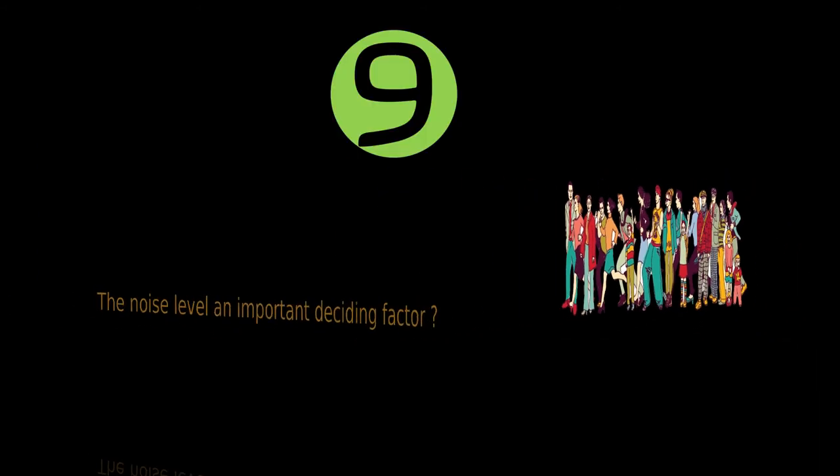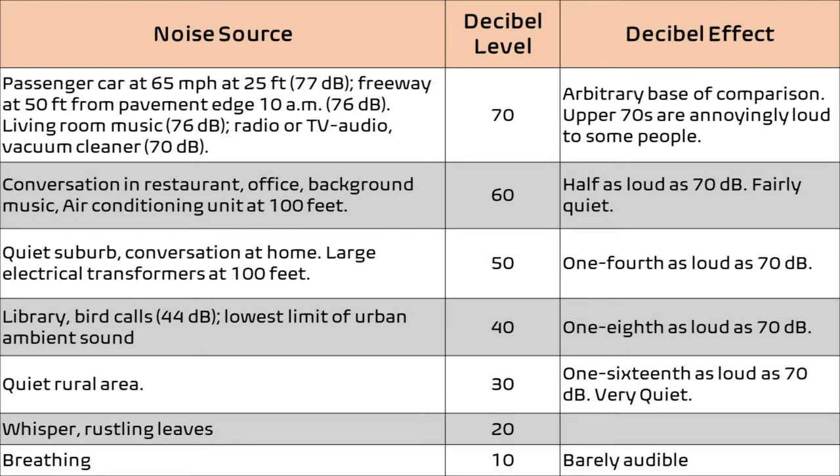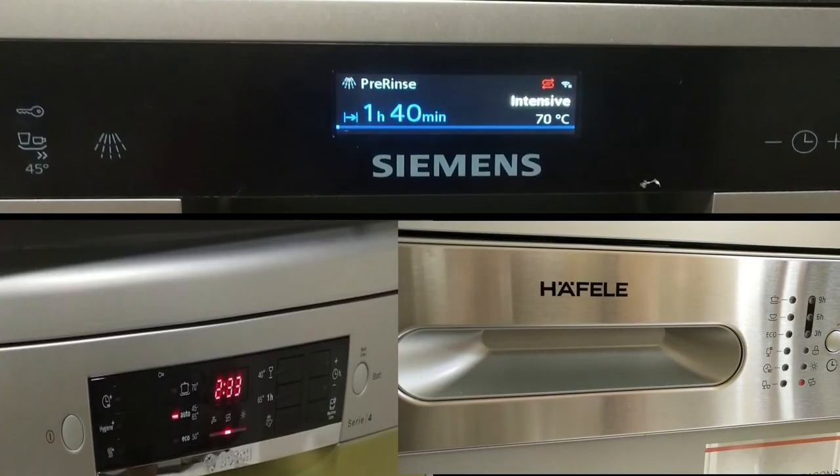Is the noise level of a dishwasher an important deciding factor? Most modern dishwashers are generally silent, and their noise level ranges between 42 dB to 52 dB. This table indicates the noise level and its comparison with various sound effects. Most modern dishwashers fall under the 40 to 50 dB category, and as you can see, 50 dB will make double the sound compared to 40 dB noise. For your reference, we are giving a noise comparison between 42, 46, and 49 dB dishwashers.